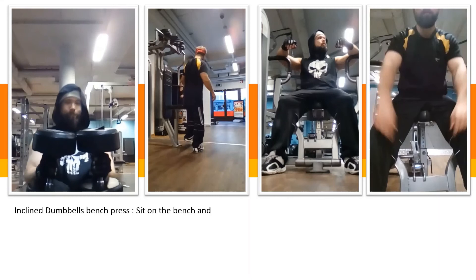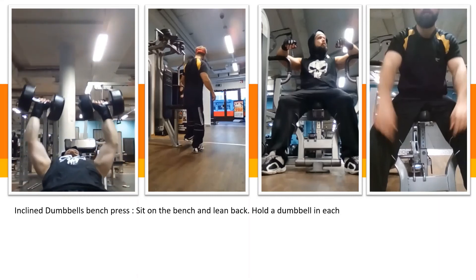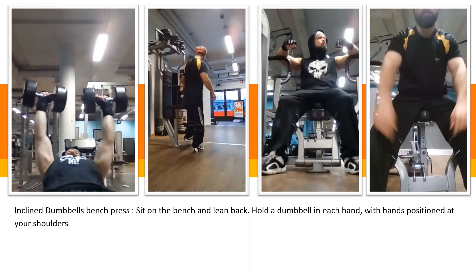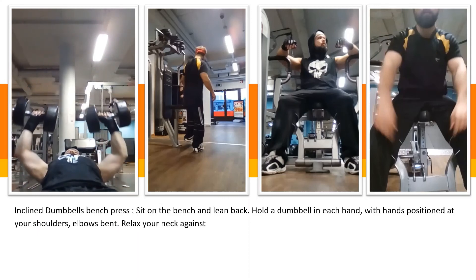Incline dumbbell bend press. Sit on the bench and lean back. Hold a dumbbell in each hand with hands positioned at your shoulder, elbows bent.